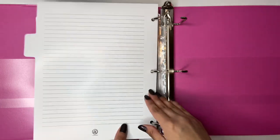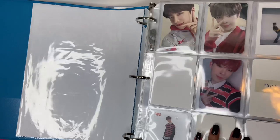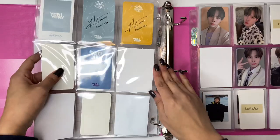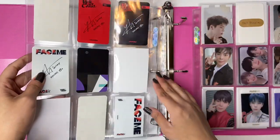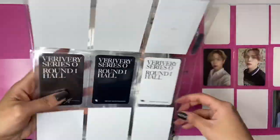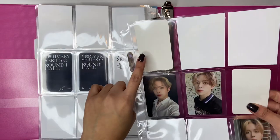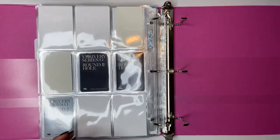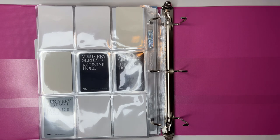Then we'll do this blue binder. I think it's an inch and a half - I don't really like this binder, it's from Meijer which is kind of like a Walmart. I'm thinking about putting VERIVERY in here, and I also have Stray Kids and P1Harmony in here. So we'll do VERIVERY first - I only collect Yunho for VERIVERY, and I'm still missing a lot of his photocards. I just bought a new version - I think it's called the Lock version or the Sync version.